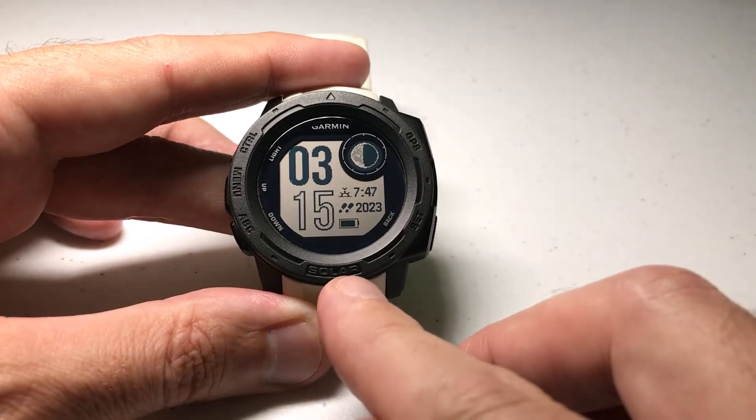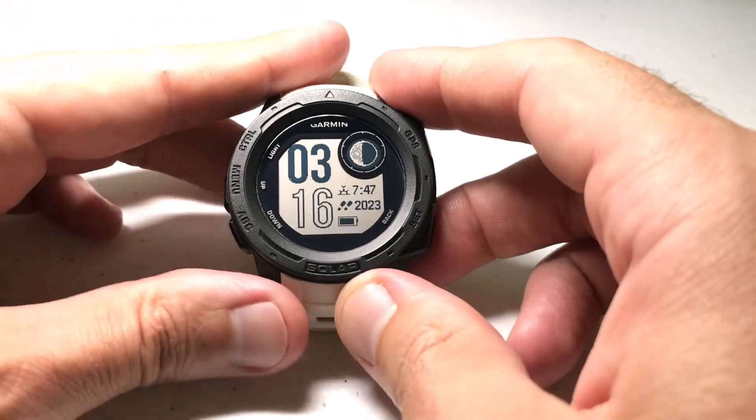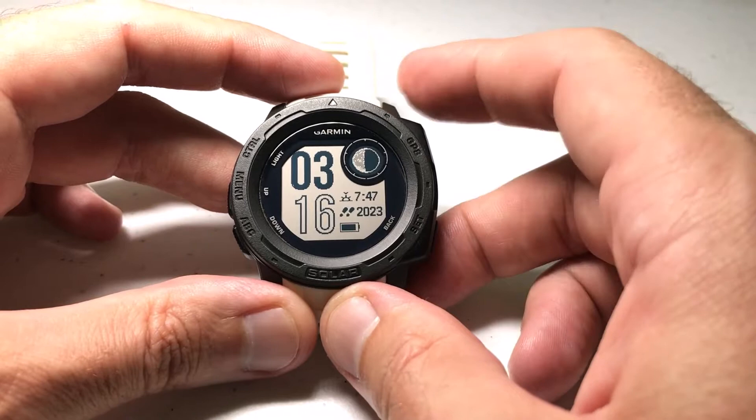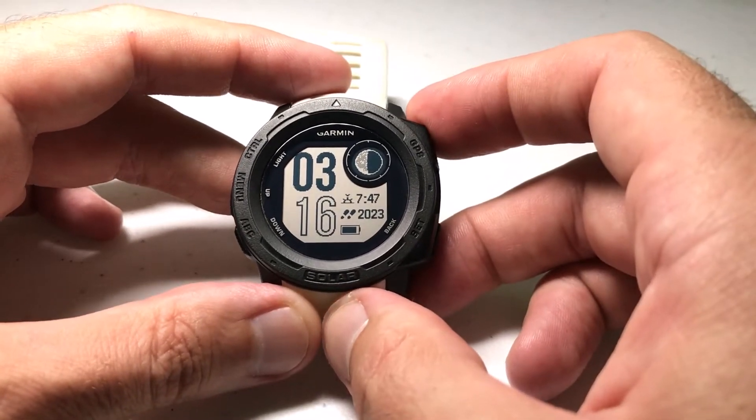First, I'm using the Garmin Instinct Solar. If you don't have one of the solar models, I don't think this video is going to do any good for you. As of August 2021, it's only the solar models that have the power mode feature, and you're going to need power modes in order to use this feature.